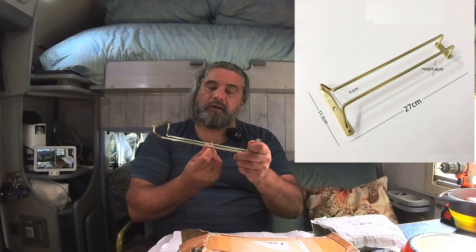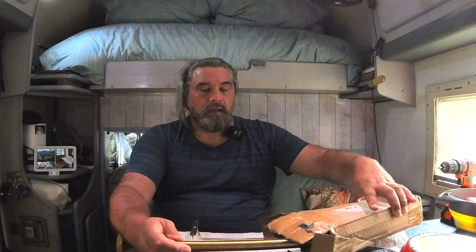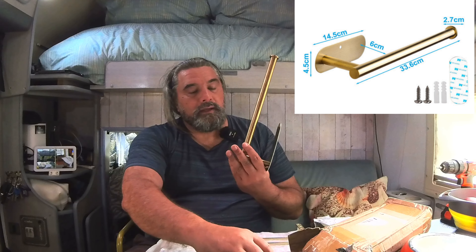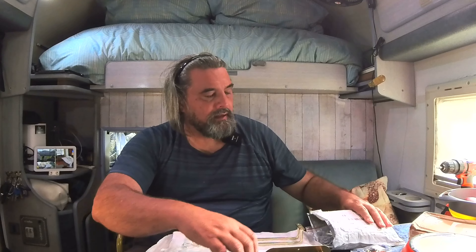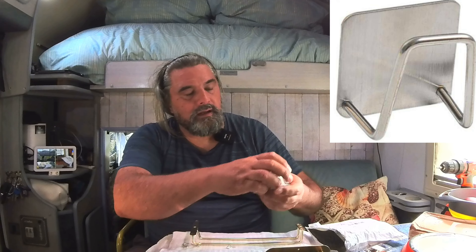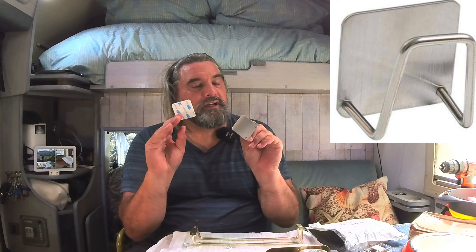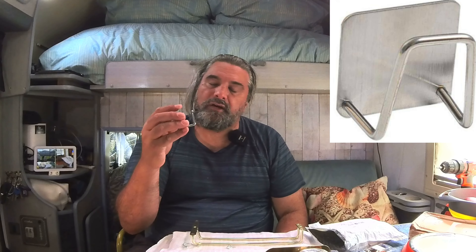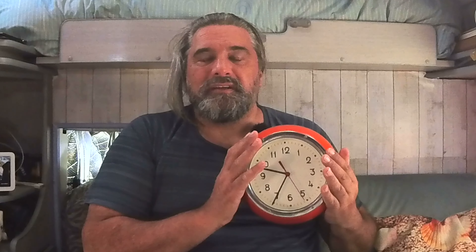I had most of this stuff shipped to me from AliExpress and China to me here in Auckland, New Zealand. I received a holder for wine glasses that comes with hooks as well, which may be able to hold cups. I've got a paper towel holder and the fixings to go on the wall. These little holders attach inside the sink with a 3M product, and we'll see if they can hold our sponges and cleaning products.